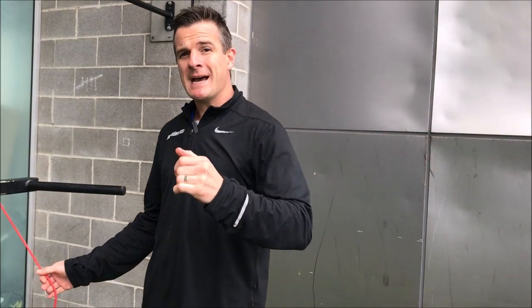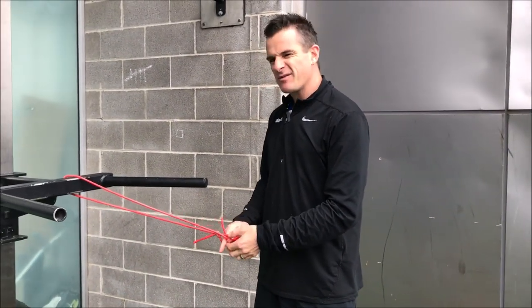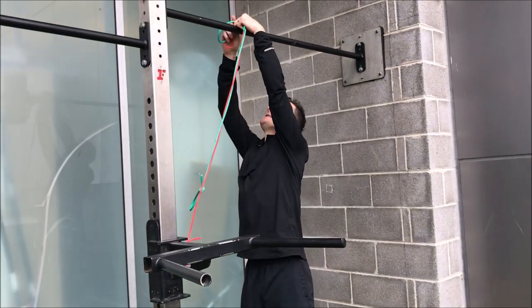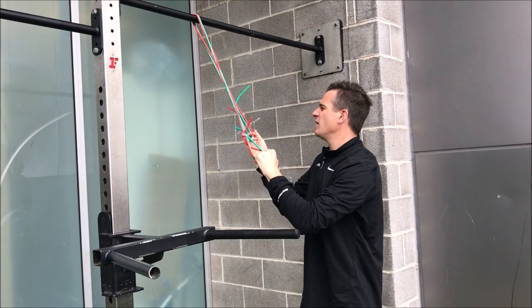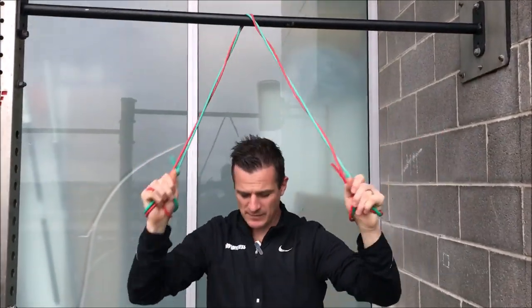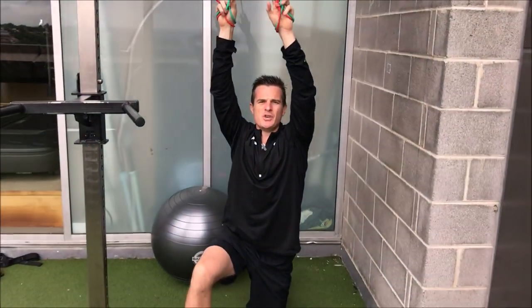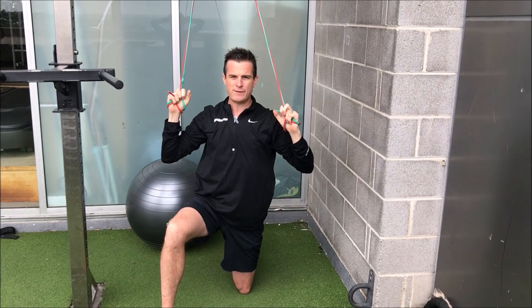The second one is a scapular pull — a retraction and depression. What I like doing, and this seems really simple but it's actually coordination-wise reasonably hard, is a pull-down. Get a couple of bands over something high and do a lat pull-down type movement or a chin-up movement, but with bands. Go down a bit lower so you get some height. Do a lat pull-down — shoulders down and through, on a nice 45-degree angle.